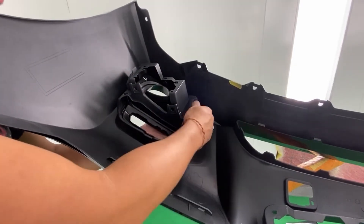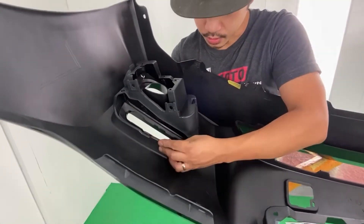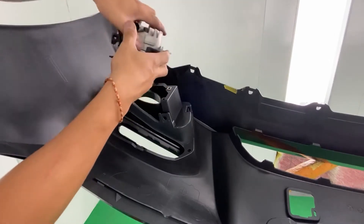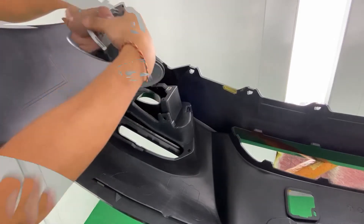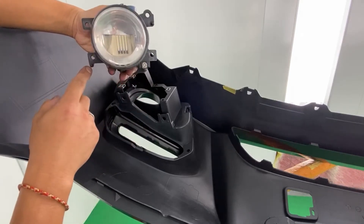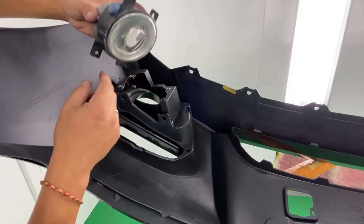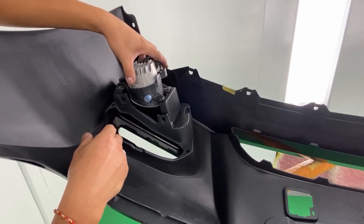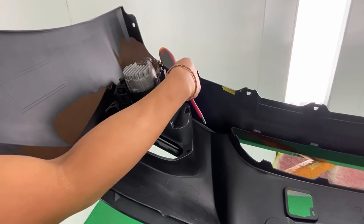Line up the holes and then the clips and push up on it — this should lock into place. Go ahead and put these clips on. Basically, how you can determine if this is the right fog light: there's going to be one hole here and one hole here, and those guide points should line up with those holes. That's how you can determine if it's the right fog light. Put that on there and go ahead and screw it into place.